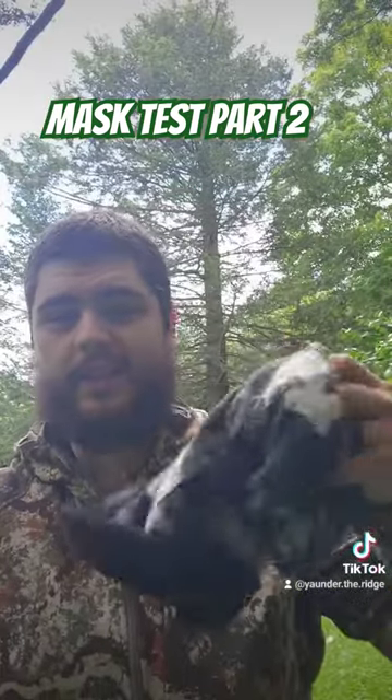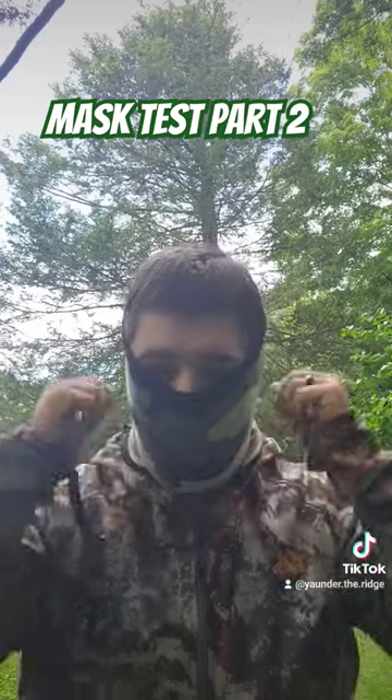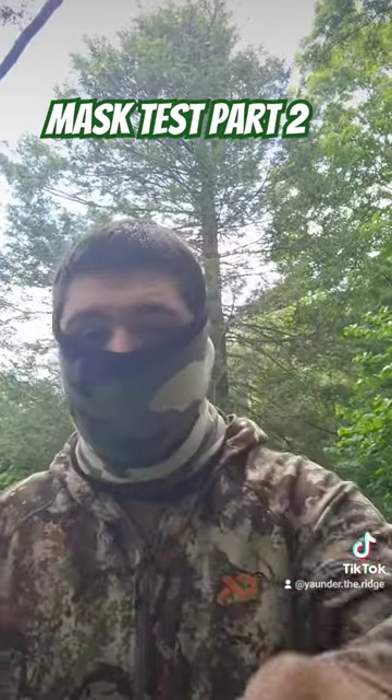Next up will be the late season mask. It's a lot thicker fleece — a lot better for when it's cold. It's really hard to feel your anchor points in this thing, but we'll see how it does.